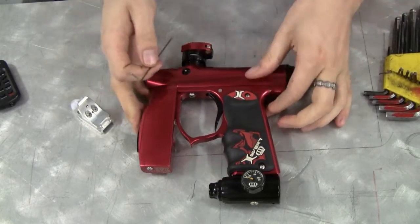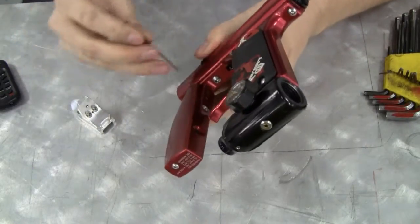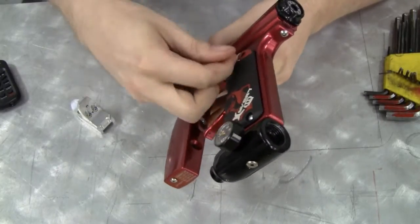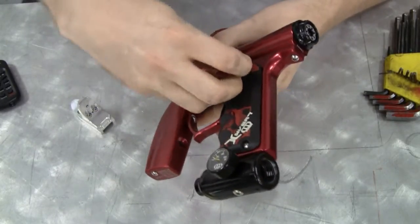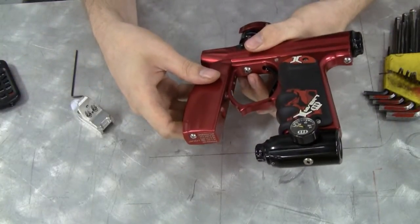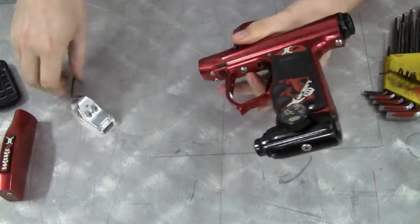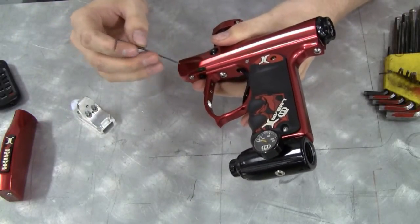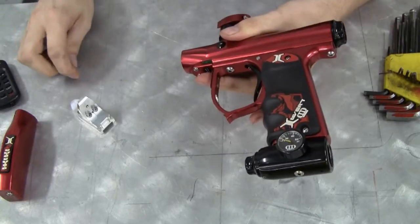First step: remove the stock foregrip by loosening these two screws in the trigger guard. It helps if you have a ball-end Allen key set. When the two screws are loose, slide the foregrip off. You can remove these screws if you want — I suggest you do that, but don't lose them for future use. You can leave them in if you want.